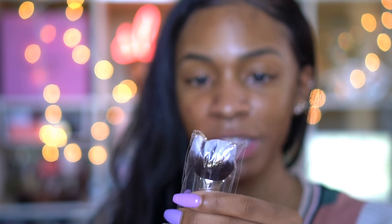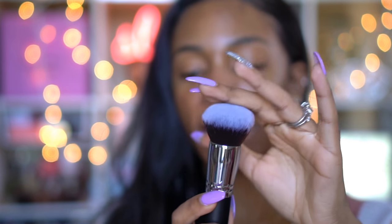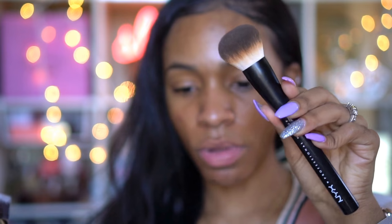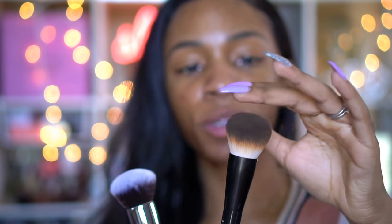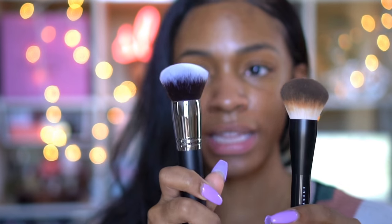And then I got this brush from Morphe. I always buy new foundation brushes — whenever my foundation brushes are dirty, I just buy new ones. I am a collector of foundation brushes. It's like a buffing brush, and I like that it's kind of flat at the top. I actually got the brush that Jackie Aina uses all the time by NYX — the multitasking brush. But as you can see, it's not really flat at the top yet. I think I have to really get used to buffing it into my skin to get that flat shape.